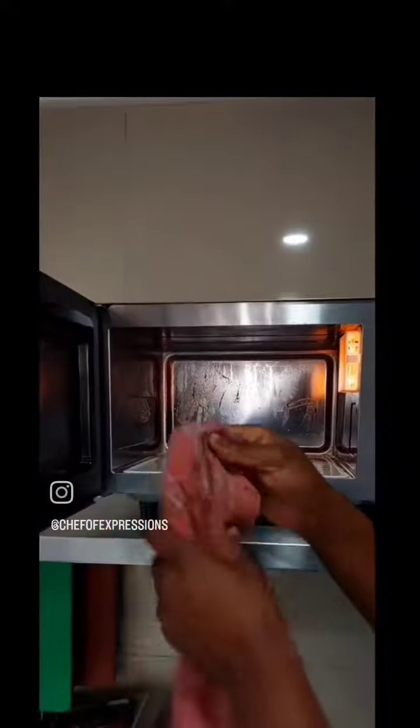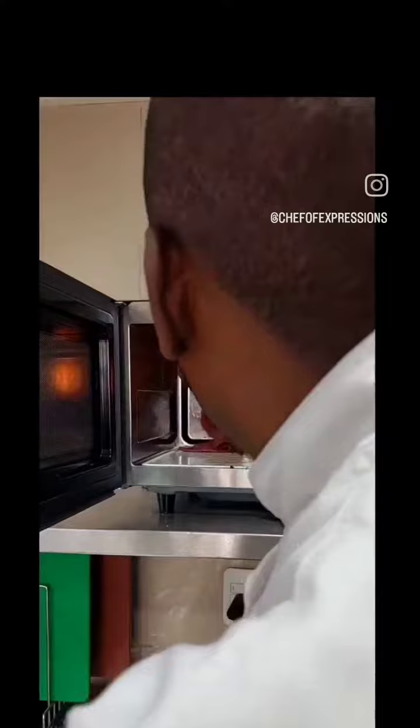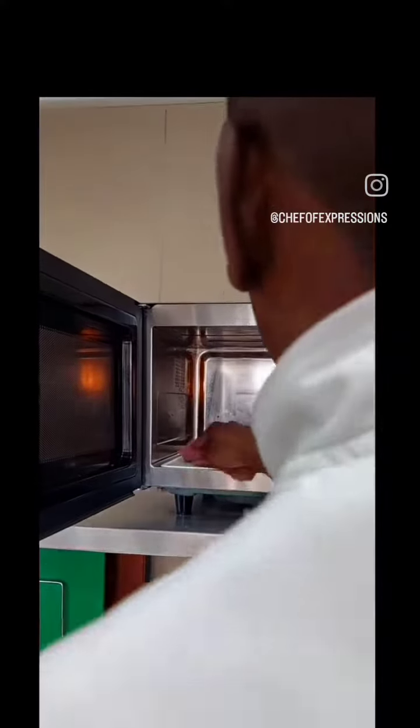That's it. If you want to use the microwave, you can use the microwave as well. You can use the microwave.